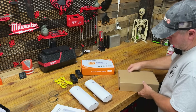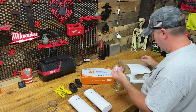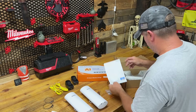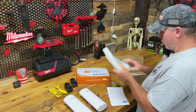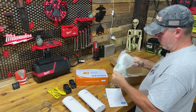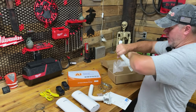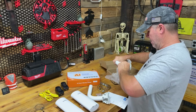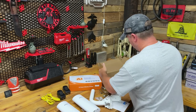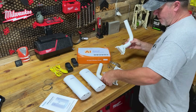Box number two — let's see what we got here. Some more hose clamps, there's hardware, simple installation instructions, and we have our two mounting brackets. We got our two mounting brackets. I got an A and a B — transmitter and receiver. I'm assuming A is going to be the transmitter and B should be the receiver. We'll find out here in a second.